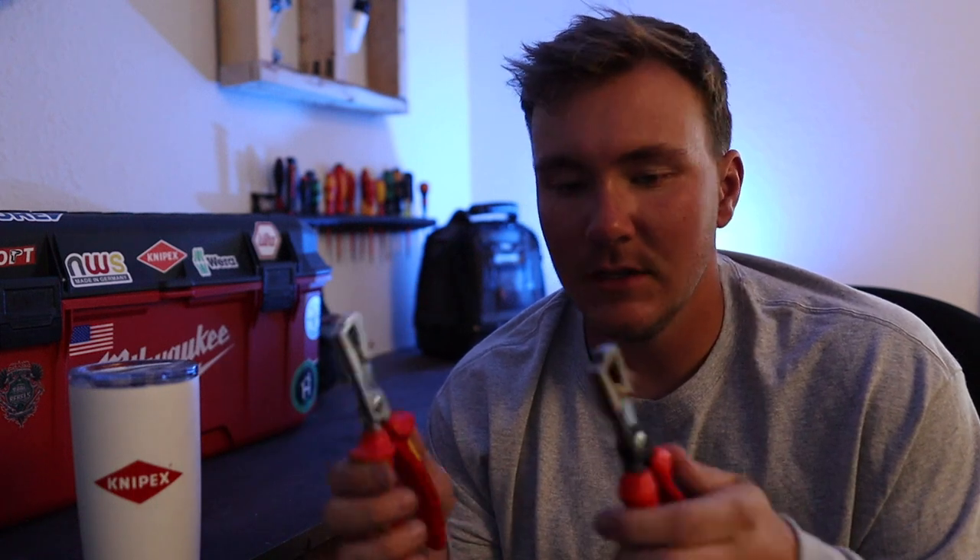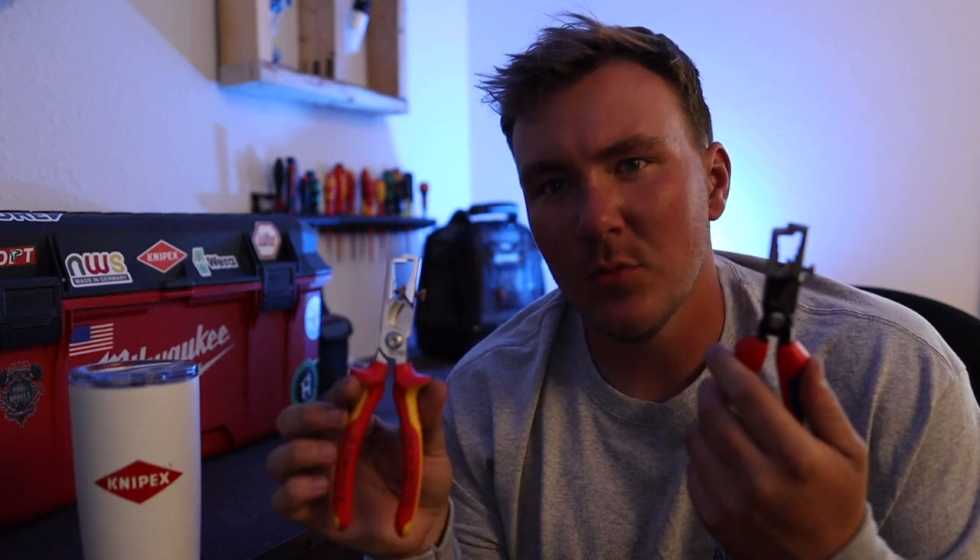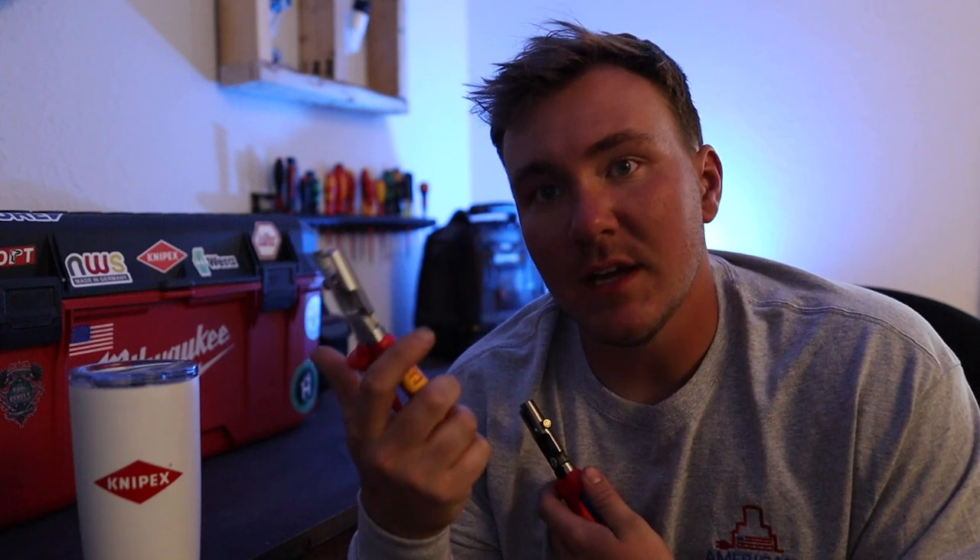What's up everybody, my name is Spencer and this is American Electrician. On today's video we're going to be talking about these pliers that I have never seen until recently — the Knipex Strix. On American Electrician we do electrical how-tos as well as gear reviews, so if that's something you're interested in, go ahead and smash that subscribe button, but for now let's get started.